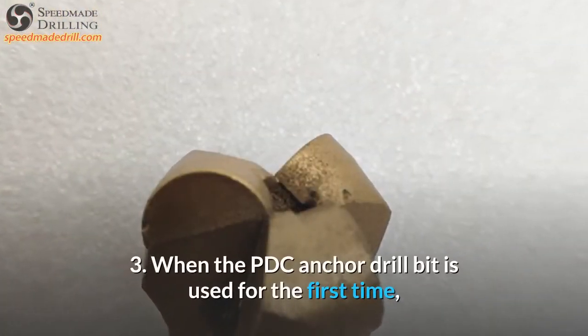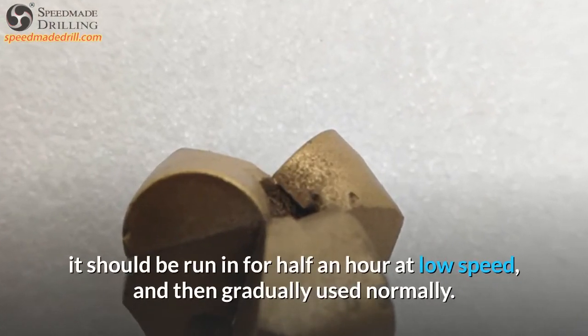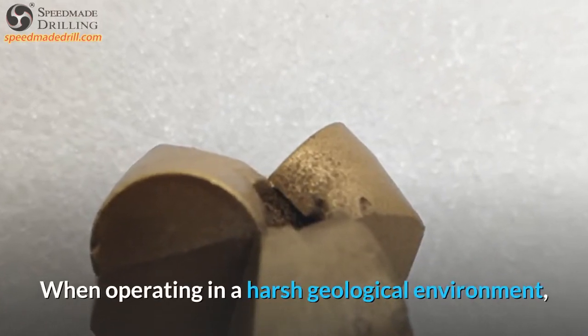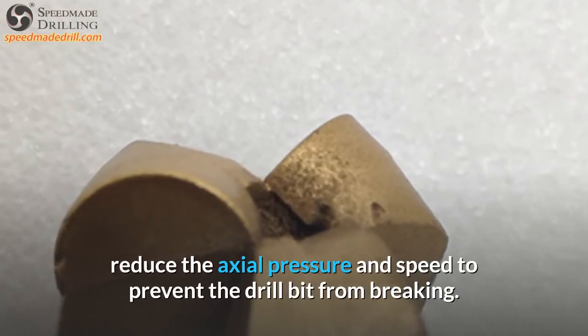3. When the PDC Anchor Drill Bit is used for the first time, it should be run in for half an hour at low speed, and then gradually used normally. When operating in a harsh geological environment, reduce the axial pressure and speed to prevent the drill bit from breaking.